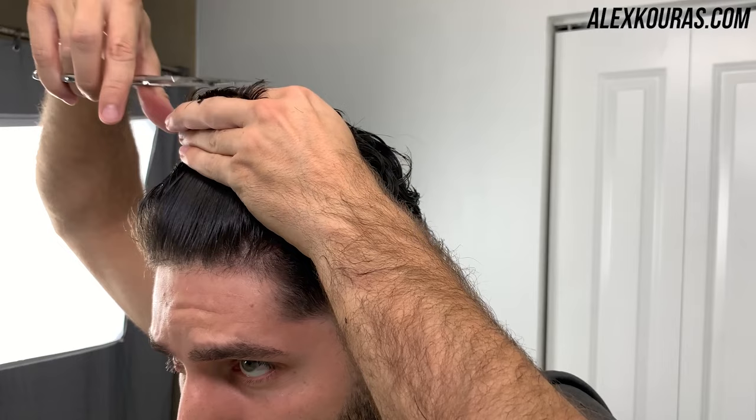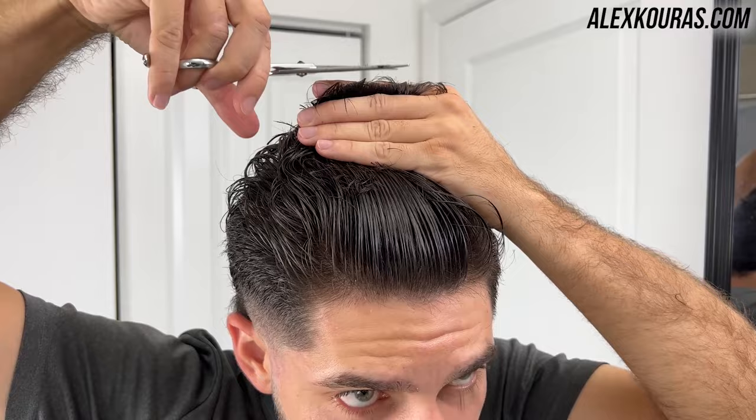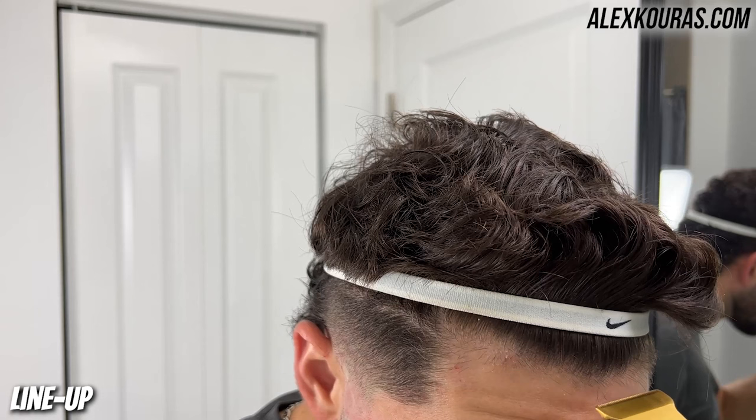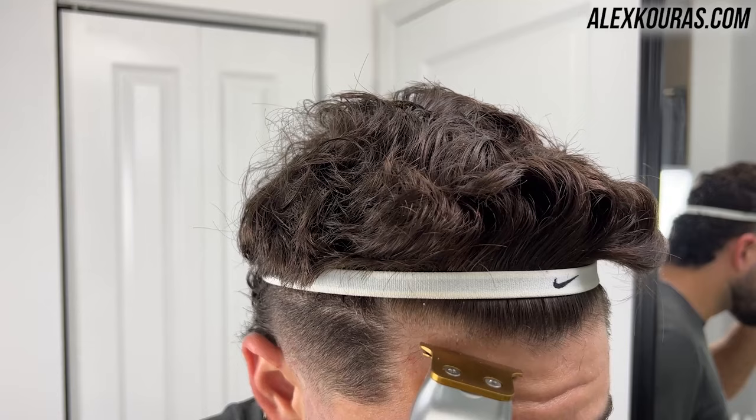So if I'm cutting an inch to inch and a half of hair off the top, I want to stop right around the crown and then slightly blend it in towards the back of my head. Now using my trimmer, I'm going in and cleaning up my hairline.